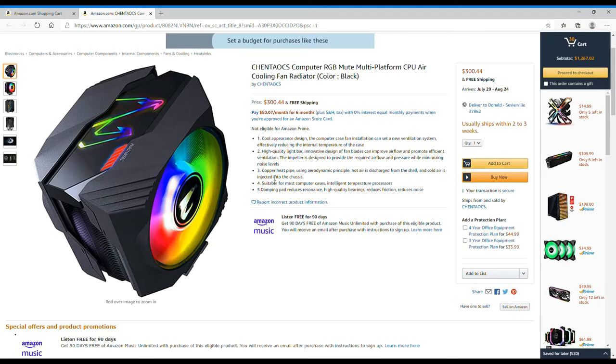Today we're going to talk about RGB PC hardware. RGB is a craze that is going insane right now and it's making them lots and lots of money, and I can't help but to be on the bandwagon with this.